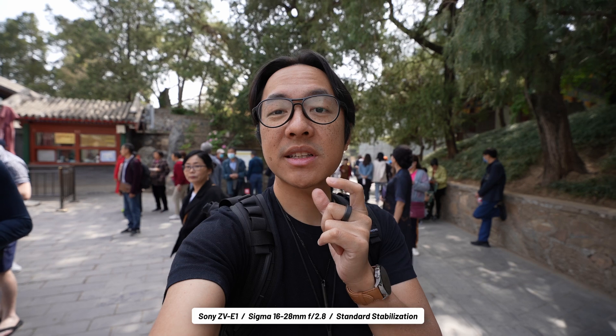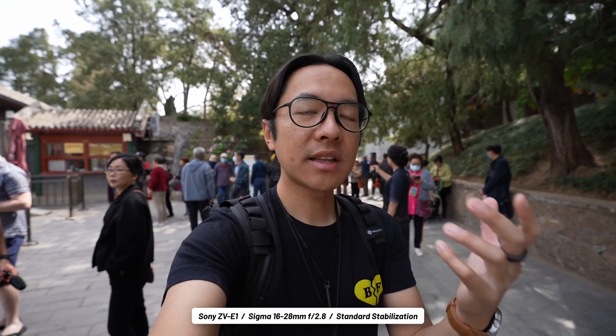Active comes in just a little bit, but the dynamic active — that's where the best stabilization comes in, and it's really good. I have to admit, it is pretty good. Here's a great example: I'm walking around right now just holding my Sigma lens, and it's really stable.